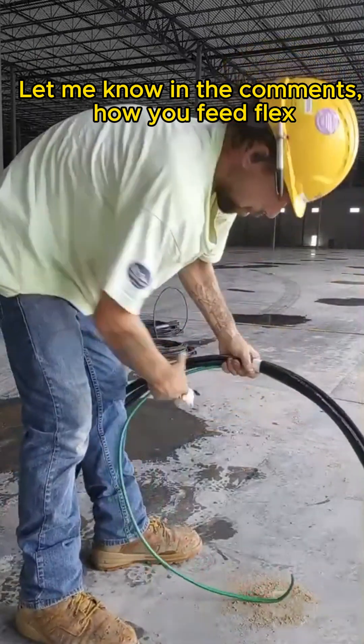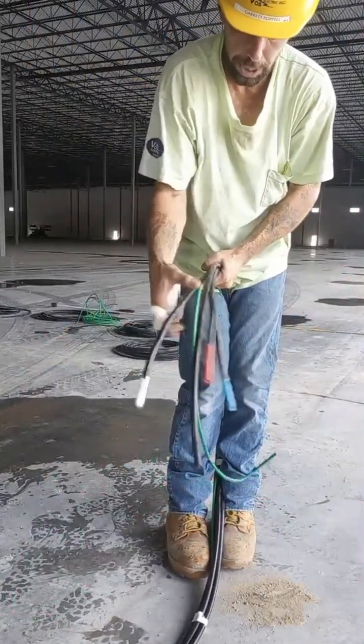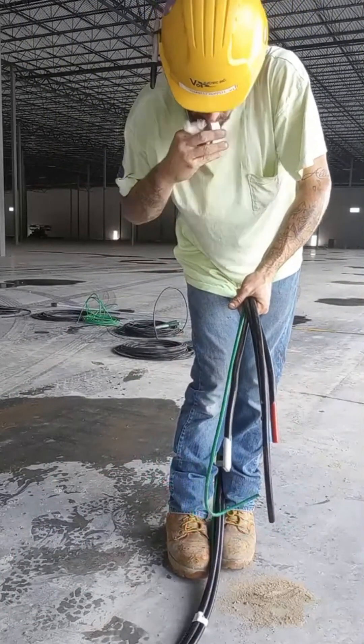As you see, I work the slack from the flex out — that way I don't end up with a loop in my wire. And then I just tape ahead to it basically.